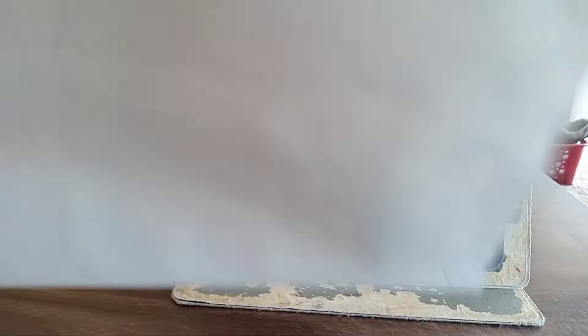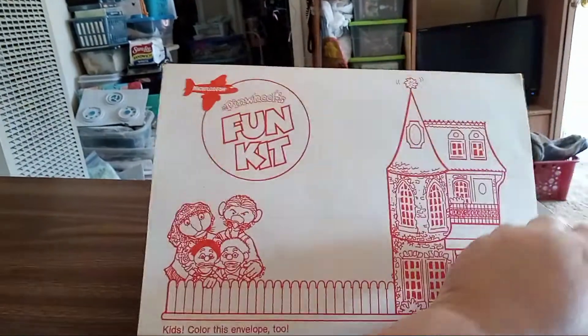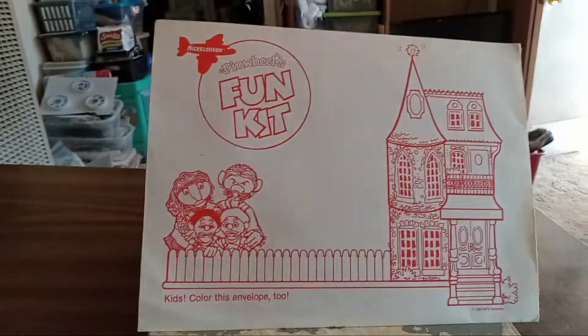Hi Scott! I'm making you a video because it's easier than taking pictures. I wanted to show you what I just got in the mail today. Are you ready? Check this out.